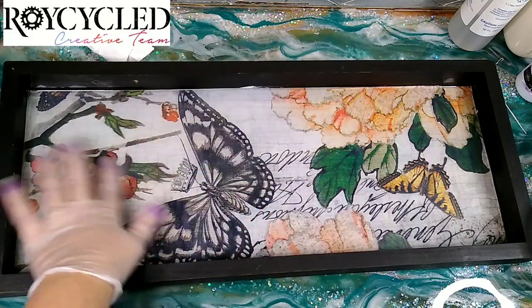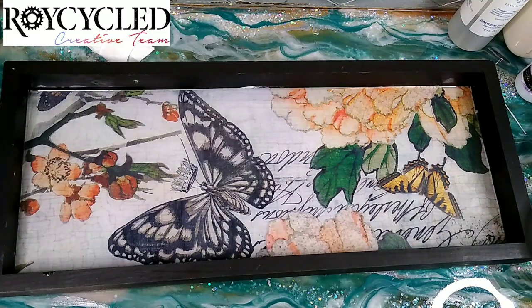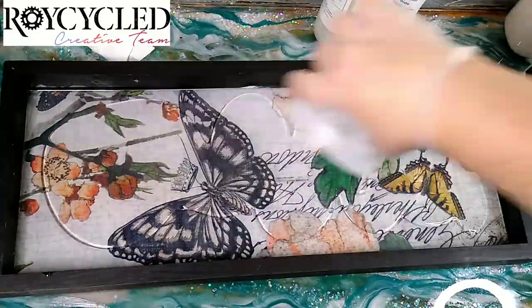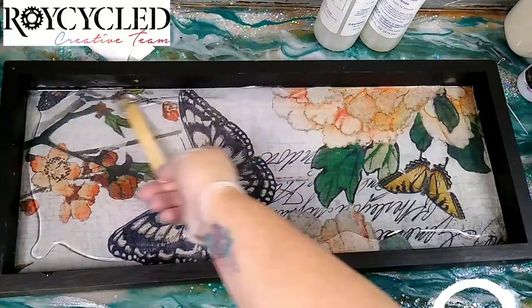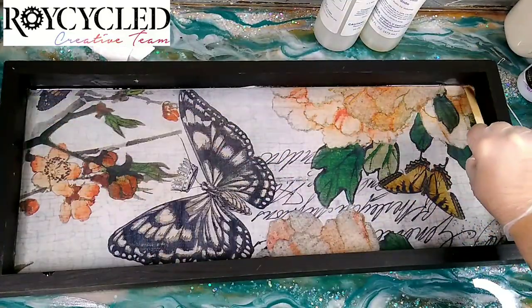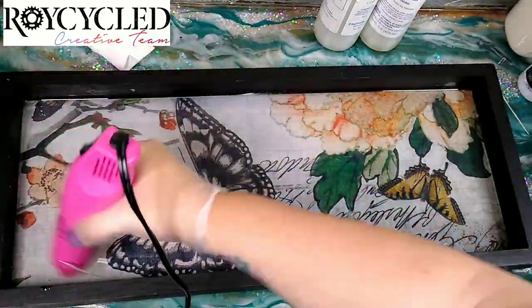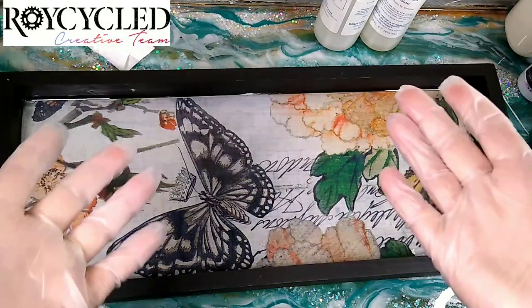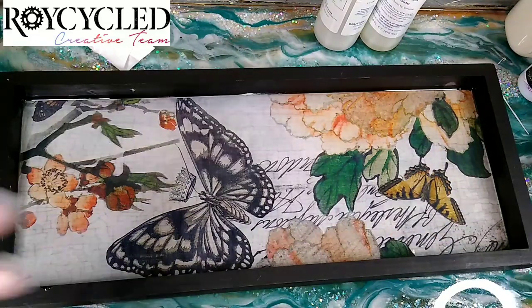This is dry now and I'm going to mix up some more resin and do the final pour. Once it cures it should be done. The next thing we need to do is just let it cure for another six to twelve hours and then it should be ready to go.